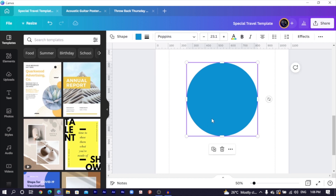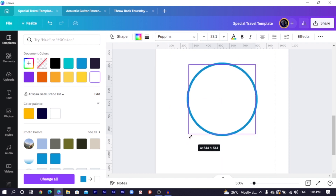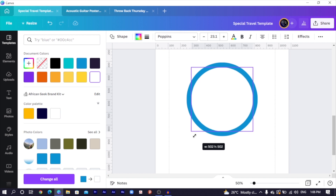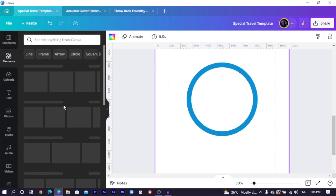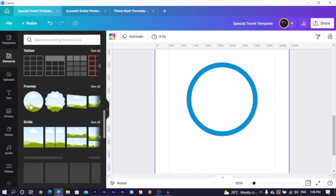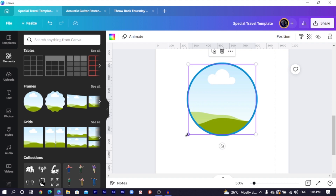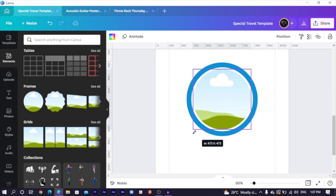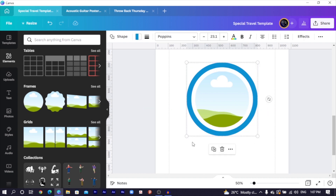Then the next thing I'm going to do is duplicate the circle and change the color to white. I'm just going to center it here, then reduce the size of the circle. Then we come into elements and scroll down. We scroll down and I'll select this circular frame we have over here. I'll center this as well, then reduce the size by clicking on any of the corners and pressing and holding Alt while you drag, so that it reduces the size evenly. Something like this looks good. Once you do that, select all of it and make it bigger.